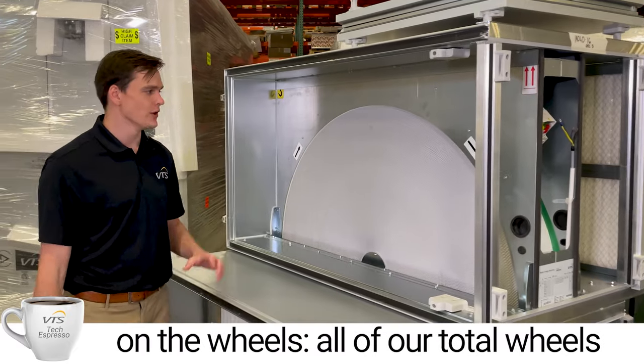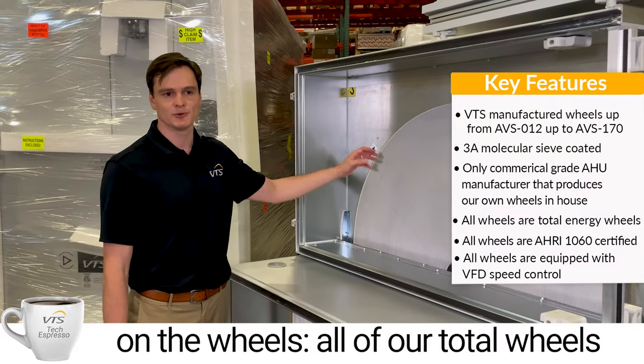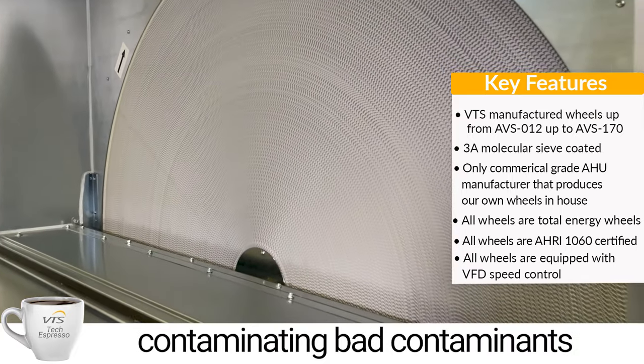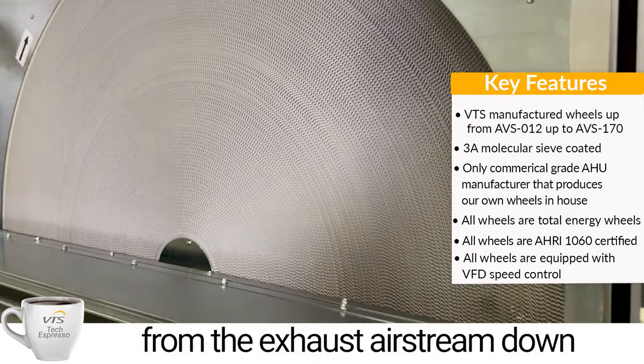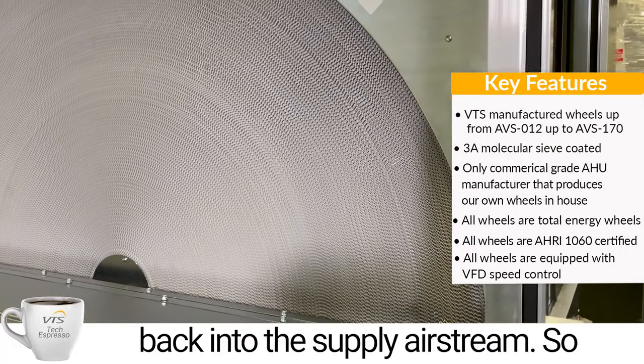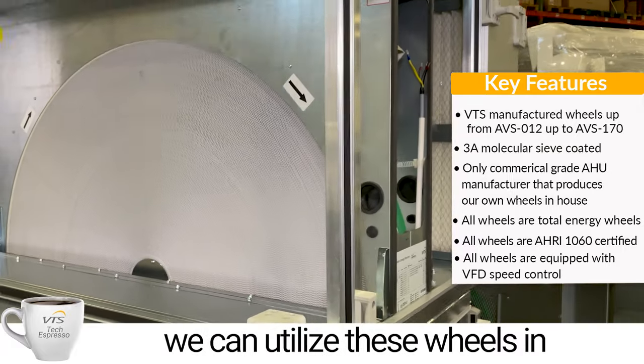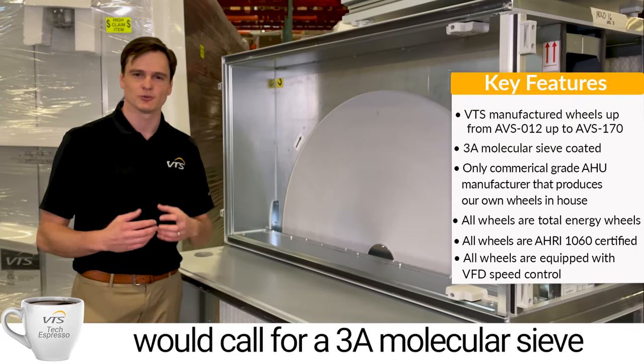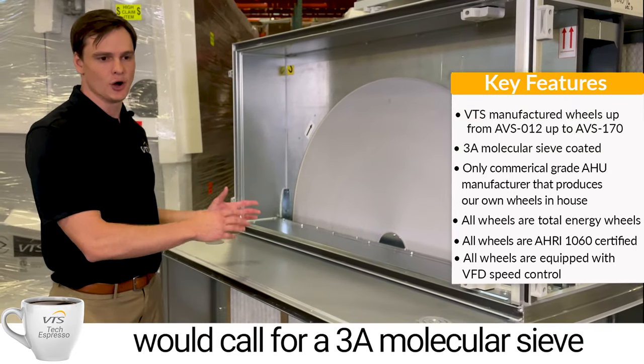A few aspects on the wheels: all of our total wheels are 3A molecular sieve coated. That ensures they're not going to be cross-contaminating any bad contaminants from the exhaust air stream back into the supply air stream. So we can utilize these wheels in hospital bathroom exhaust applications and other spots that call for a 3A molecular sieve coating.